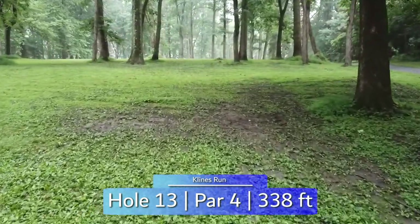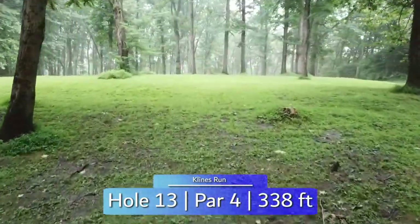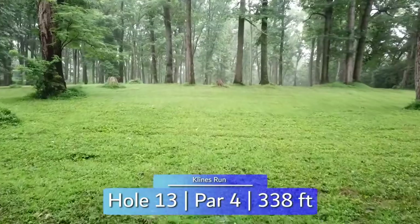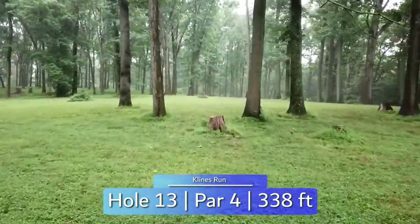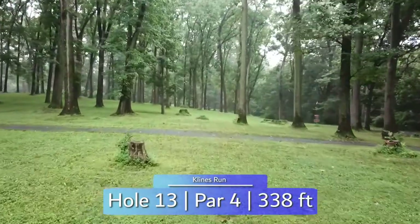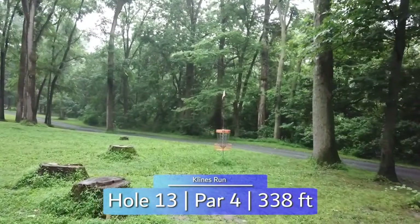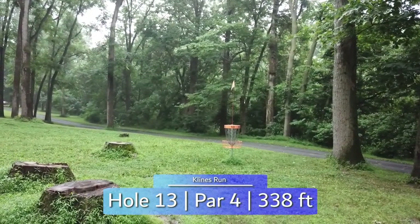Short par 4, but uphill the entire way for hole 13. Getting within 100 feet of the casual crossing road is a good distance for your first shot. That will make your second shot throwing toward the OB road much more manageable. Get through the last few guardians and down before the OB and you should be looking at a birdie.